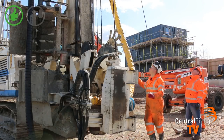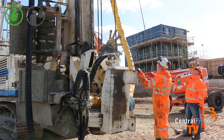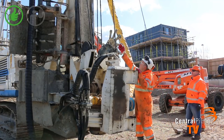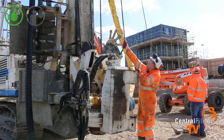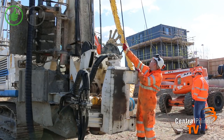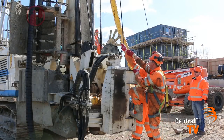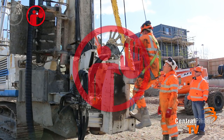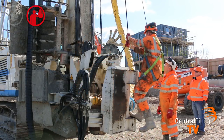The next stage is to slacken off the main winch rope, which will lower the cat head. Do not hold onto the rope until instructed to, as this could cause your fingers to become trapped between the rope and the pulley.